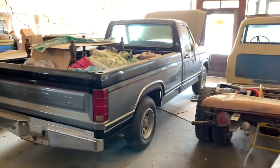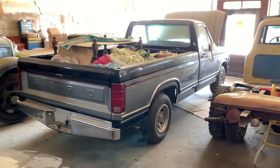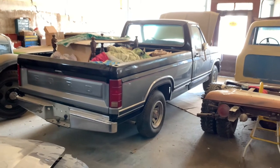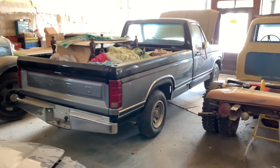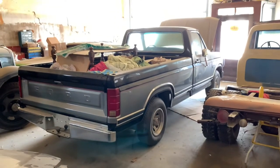It's been sitting in here since 2005, and I think I painted it in 2006, so it's never left the building. It just got moved around and then it just got left up here, and now that we got the fuel sorted out, we're getting it out.